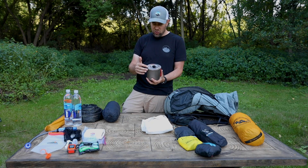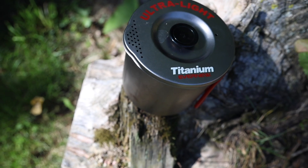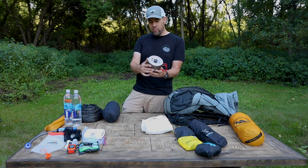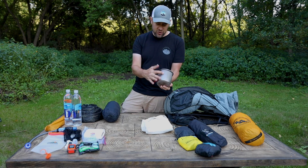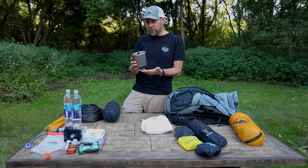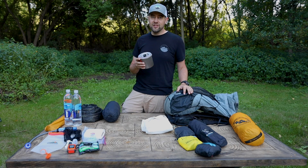My cook kit is what's going in next. This is my Evernew titanium pasta pot. It's got strainer holes on top, a lid that snaps on so it doesn't fall out when you're straining, cool silicone handles, measurement markings, and a spout for easy pouring. It's a one-liter titanium pot — weighs just over four ounces with the lid. I really like this thing, and it goes in so I can grab it when I pull out my food bag and start cooking.